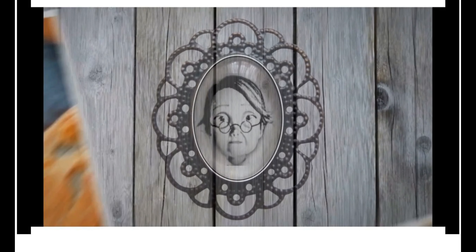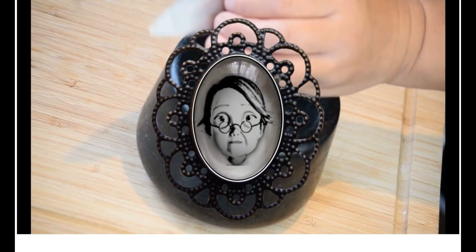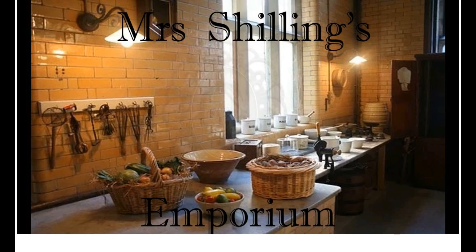Hello, I'm Penny Schilling. Welcome to Mrs. Schilling's Emporium. You are about to meet my mum, Mrs. Schilling herself, and learn lots of useful information about her natural home remedies.